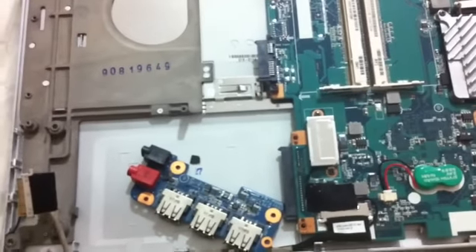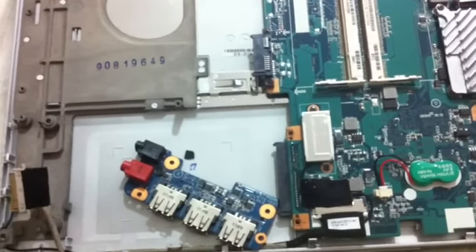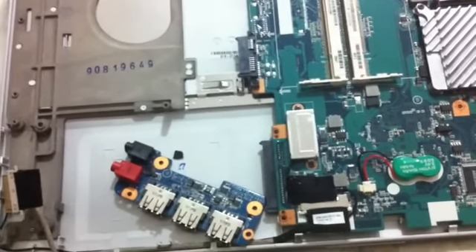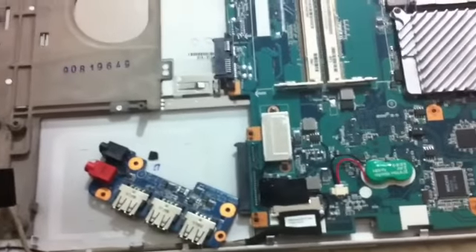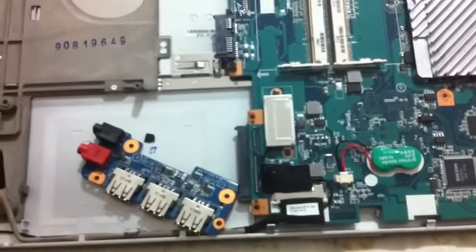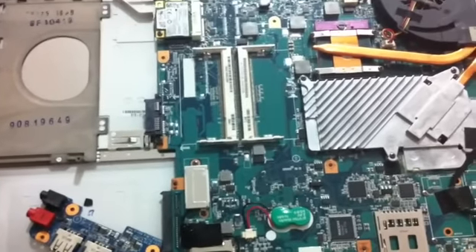Hey YouTube, today I'll show you how to open your Sony VAIO F-Series or FW-Series notebook. I already opened it, so I'm going to show you the other way around — how to close it. But you can get an idea how to open the F or FW-Series laptop.